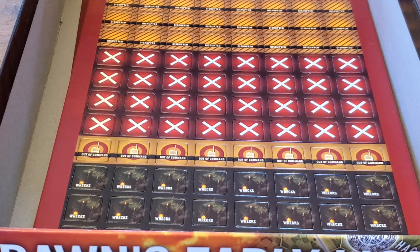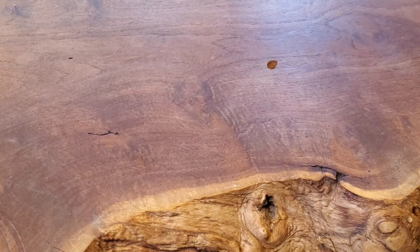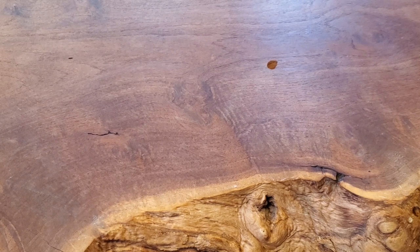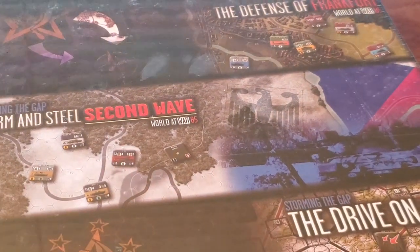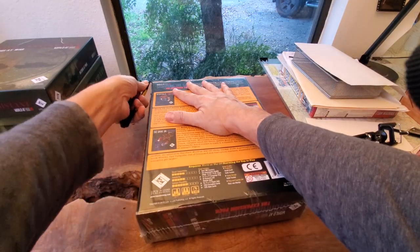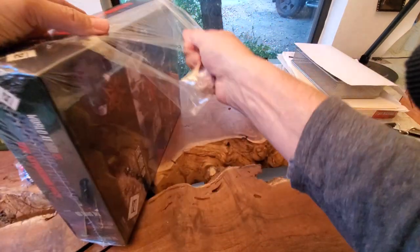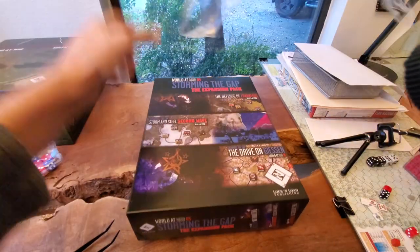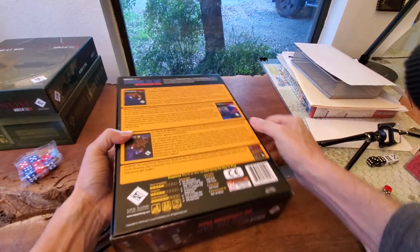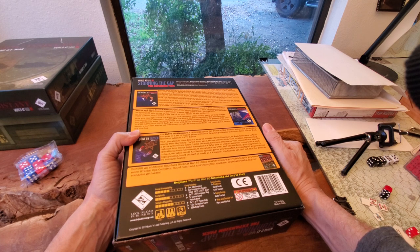Let's have a look at the expansion pack, which is even heavier than the last box. That's Storming Steel Second Wave. Oh my God, that's heavy. It has 500 counters, 22 maps double-sided, a campaign map, scenario books — you name it, it's got a bunch of stuff in here.